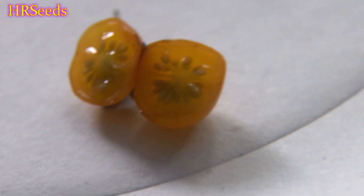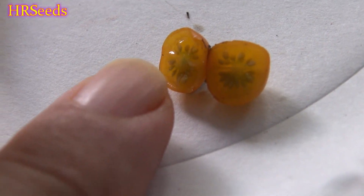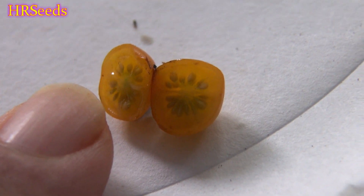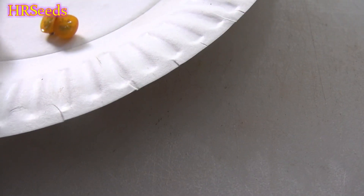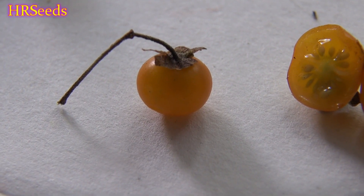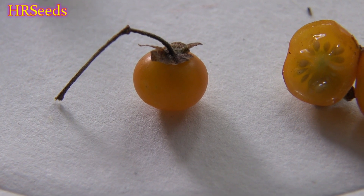You can see my fingernail here for perspective — that's how small these tomatoes and seeds are. They're both very small. And here's a regular-sized tomato for comparison. I'm zooming in so it looks bigger, but I assure you that is a very tiny tomato.